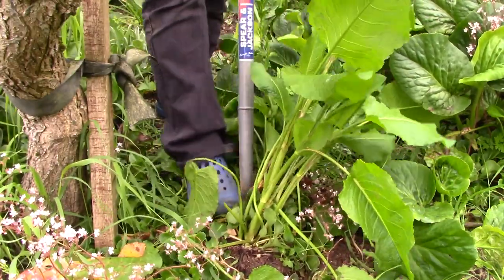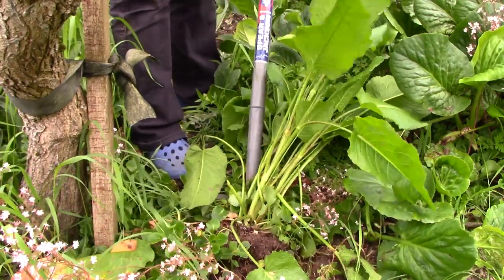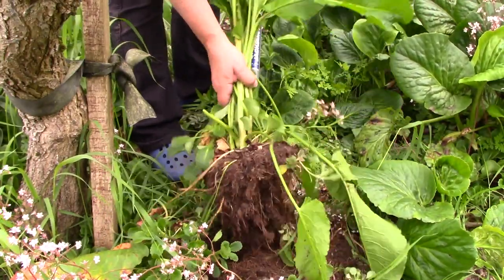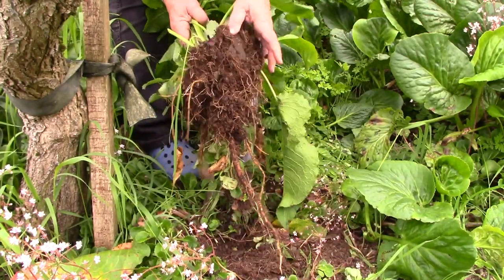Finally, insert your fork deeply into the soil on one side and turn. Try pulling gently at the top of the dockweed to see if it gives — and it should come straight out. An intact root system will show that you've been successful.